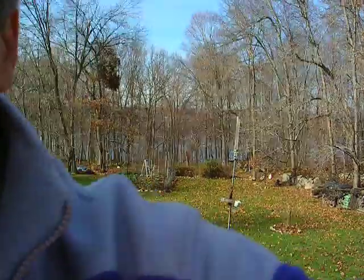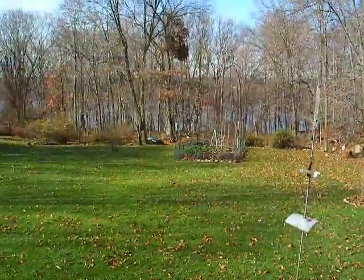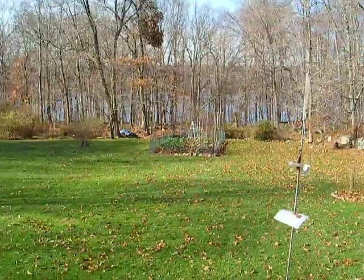Good morning, YouTube fans. I'm doing a little Thanksgiving weekend special, starting to lean toward more information videos. I hope this helps you. We're in full fall — there's the garden from up here. You see a lot of my garden videos, it's nice to see what's going on.